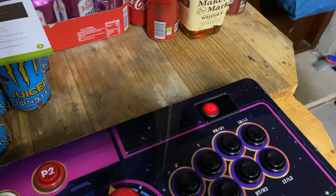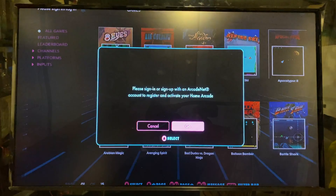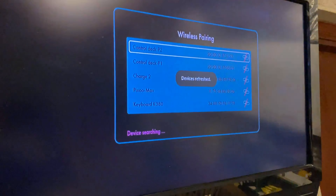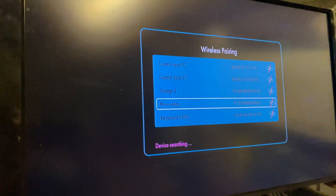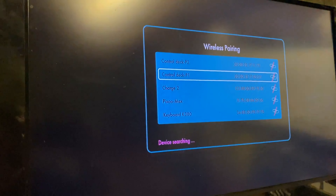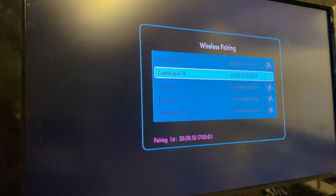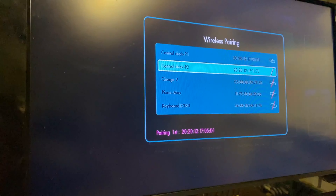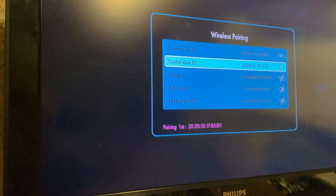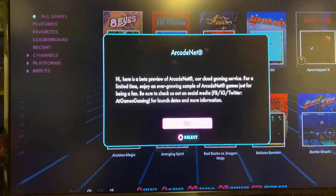Once everything's wired up to the TV and powered, we just power on the control deck and the sticks themselves, and get them to connect via Bluetooth to the streaming puck. Easily done — just hit the connect button on the streaming puck. It acts as a multi-function button, so one click will scroll through the list of devices it can find, and then holding down the button starts pairing. You have to do it twice — once for player one, once for player two — so it can identify which is which. Simple enough.